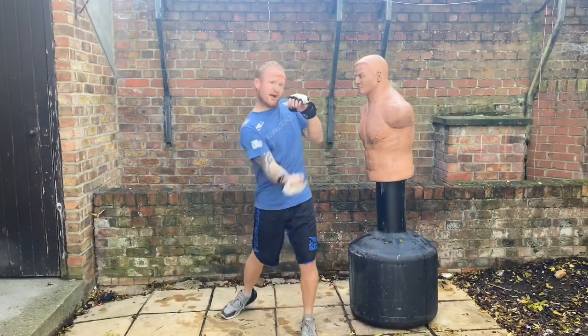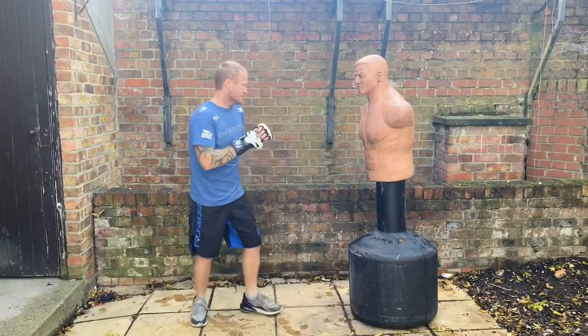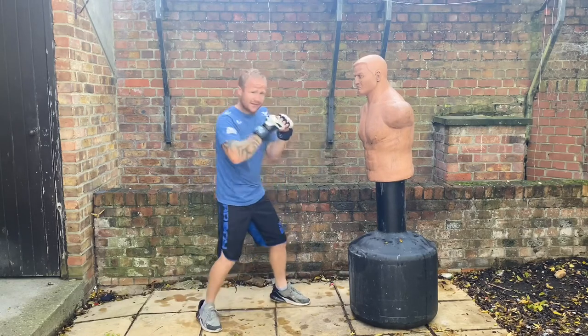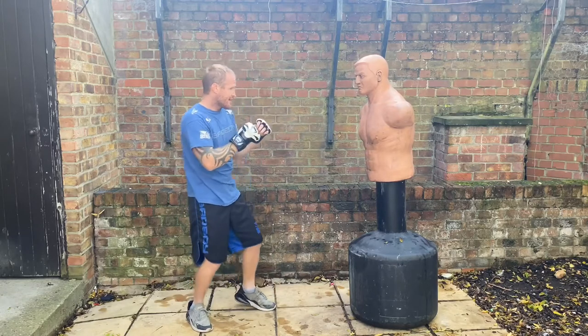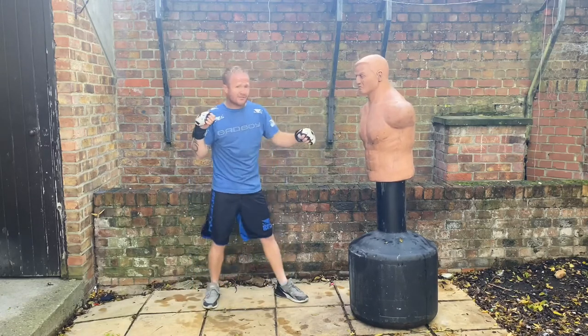In this video I'm going to be showing you how to throw the bolo punch, different places to land the bolo punch, how to follow the lead hand, and how to fake to land other strikes.